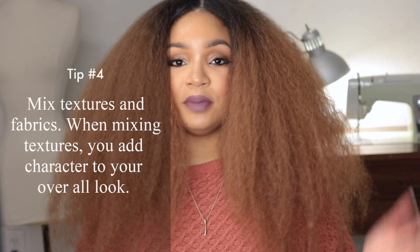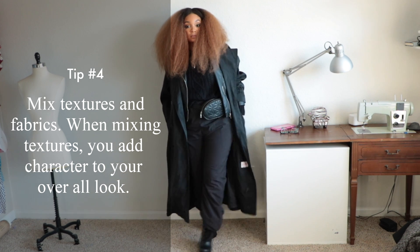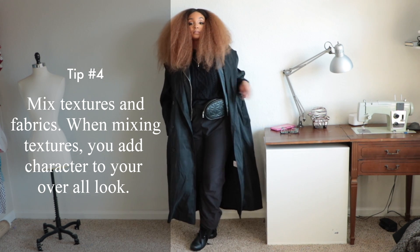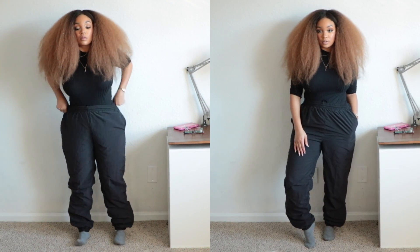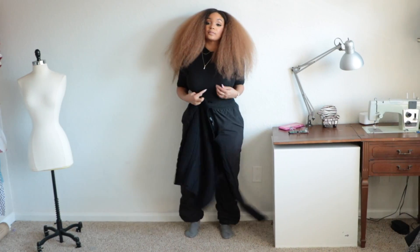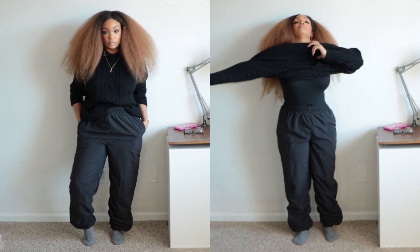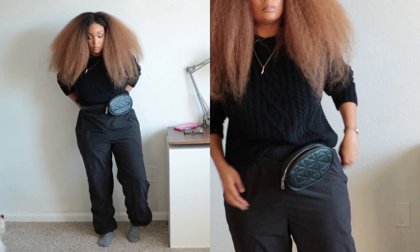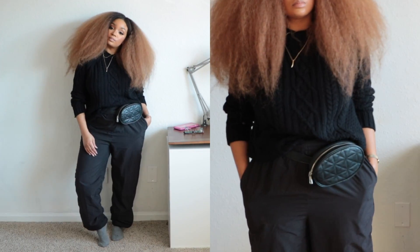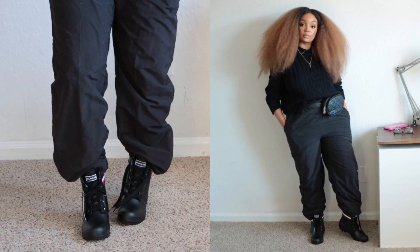Number four is to mix textures — whether it be a different color or whether it be your leathers, your twill, your tweeds, your cottons. They all make a difference and add character to your overall look. It always brings a little bit of power, a punch to your actual outfit. So don't be afraid to mix your textures around. Everything doesn't have to be the same texture — not everything has to be wool, not everything has to be cotton. And with that said, don't be afraid to mix prints.